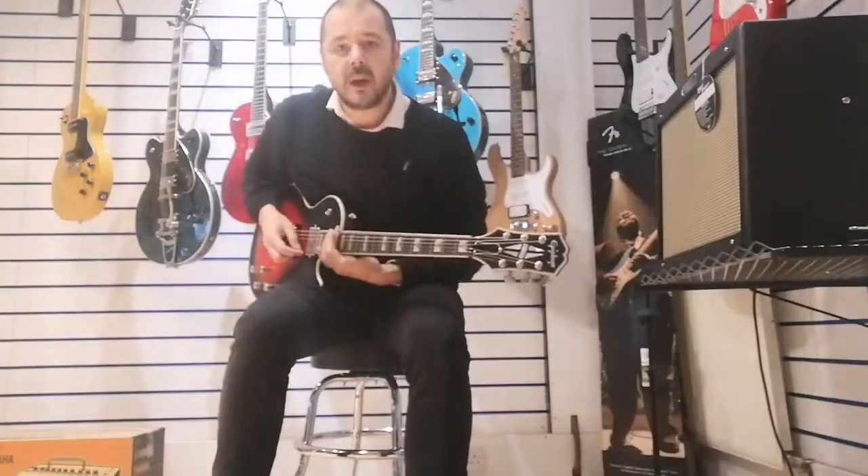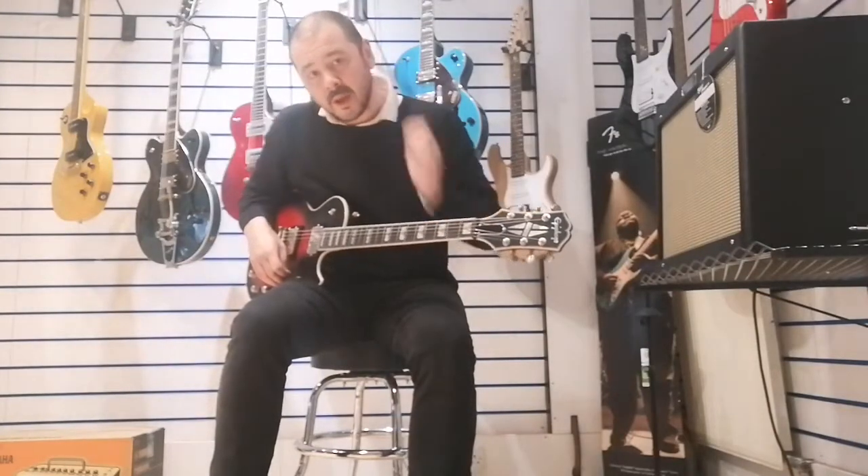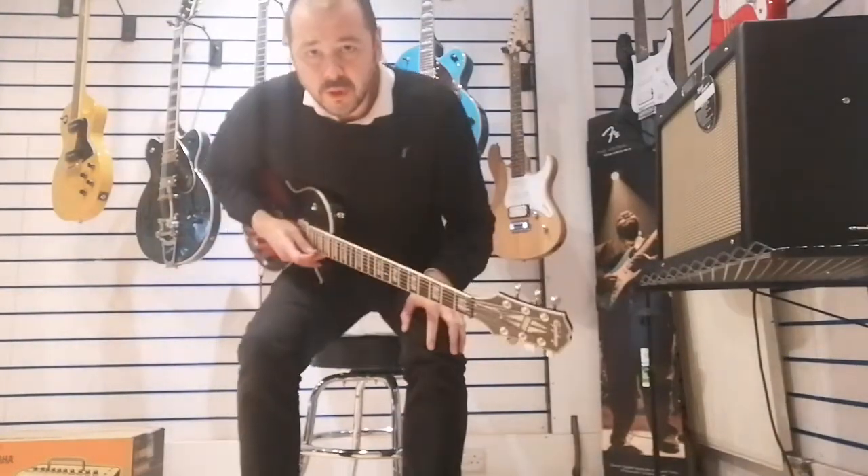I'll just play you a little bit on clean and then we'll do a bit of soloing and show you this beautiful guitar.